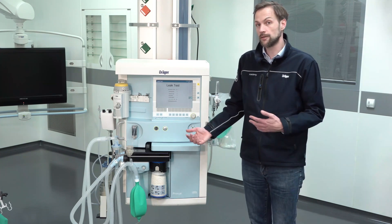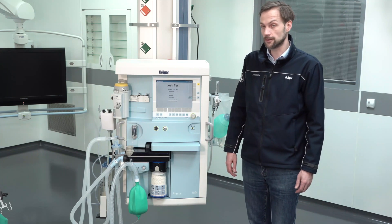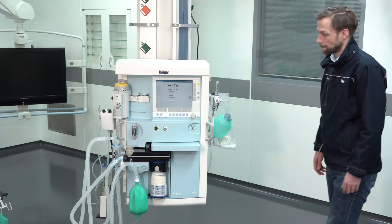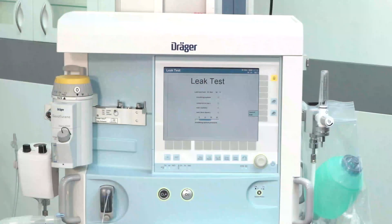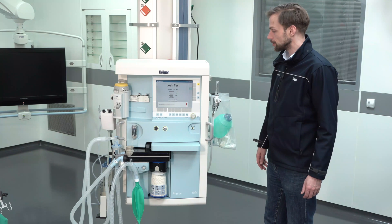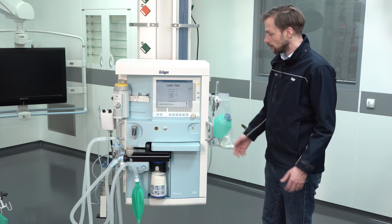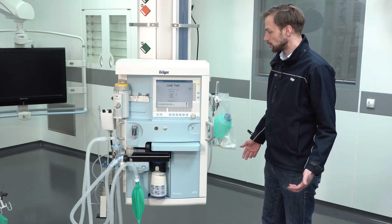After a short while the system will present me the results of the leakage test. So after the test is performed, the device will show us the results of the test. Here we see, indicated by the green color, all the different test measurements were okay.